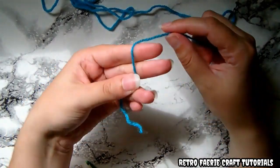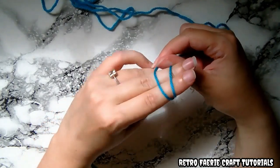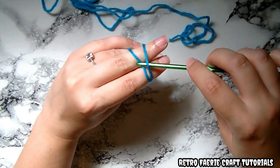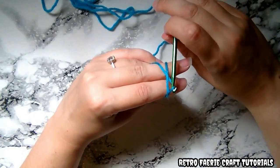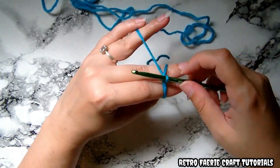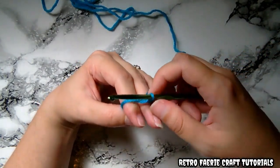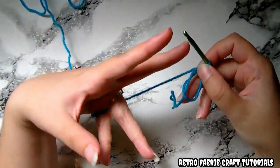To start off we're going to start with a magic ring. You get the yarn, wrap it around two fingers twice, so it crosses over like on the underneath of your fingers. You put the crochet hook underneath the first loop, grab the second loop and pull it forward, and then twist it around. Grab the yarn and pull it through the hoop you just made. And that's how you start it off. I didn't really explain that well, but hopefully you can see it well enough to get what I was saying.